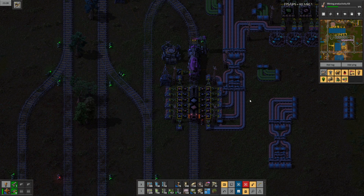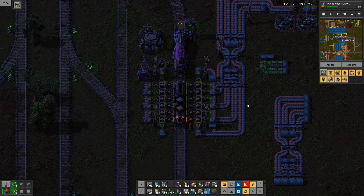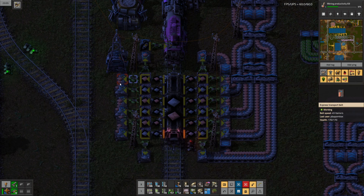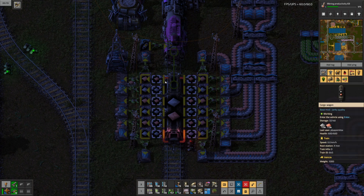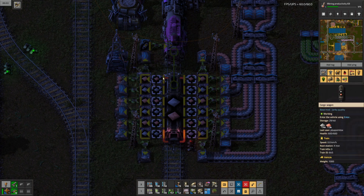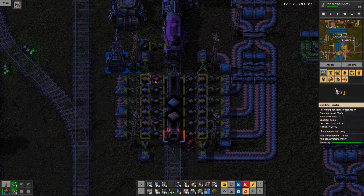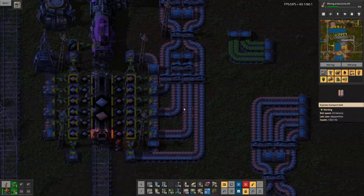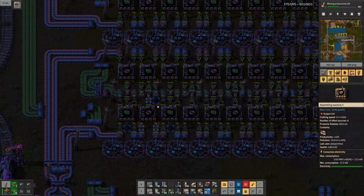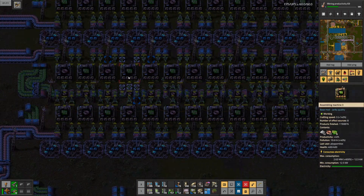Another little blueprint showcase. Here you can see my output station for copper and iron together. I insert onto either underground belts or just belts that lead into the underground belts, and using filter inserters between the chests and the wagons to get alternating copper and iron. That way I can get copper and iron into my green circuit factory.